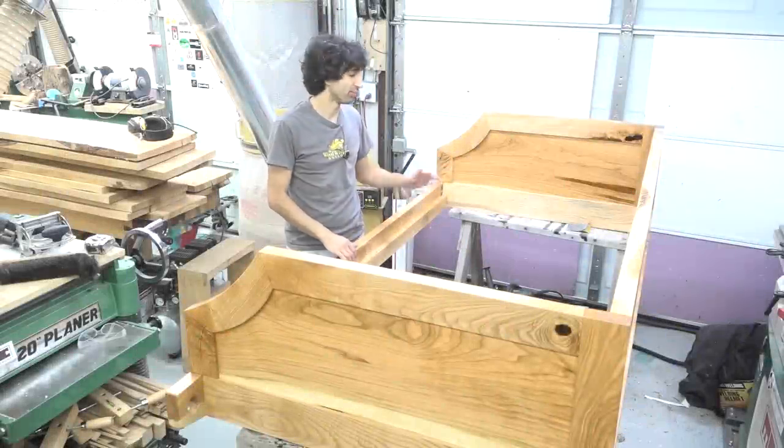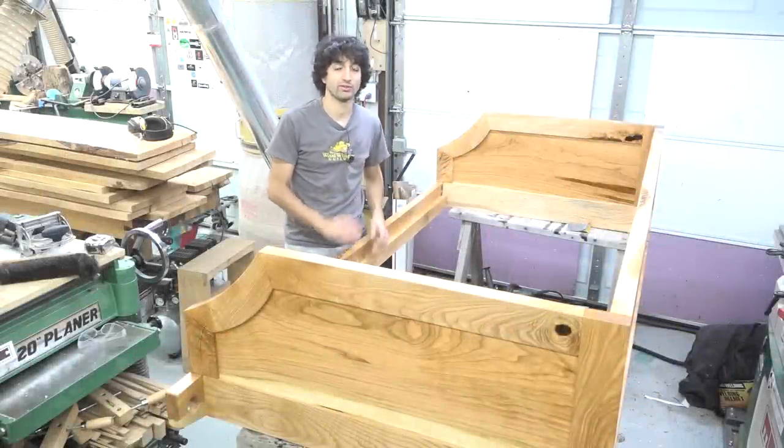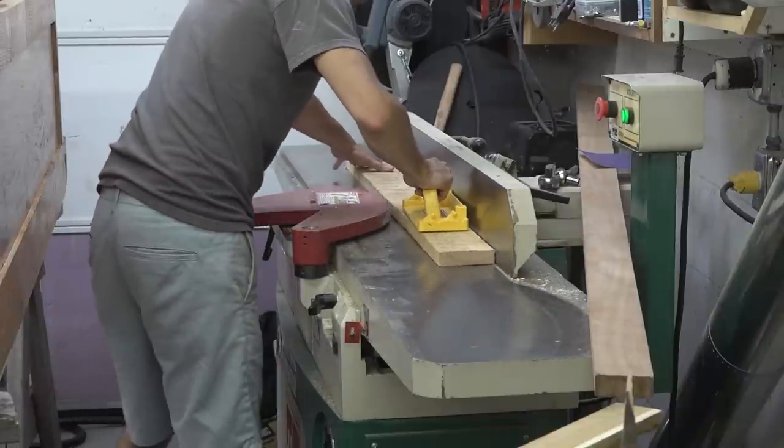Now the last thing I need are some boards to support the mattress. These boards will go between the ledgers and get screwed down to them. I'll mill some stock for these — they're going to be out of some narrower ash boards, essentially just one-by-fours.